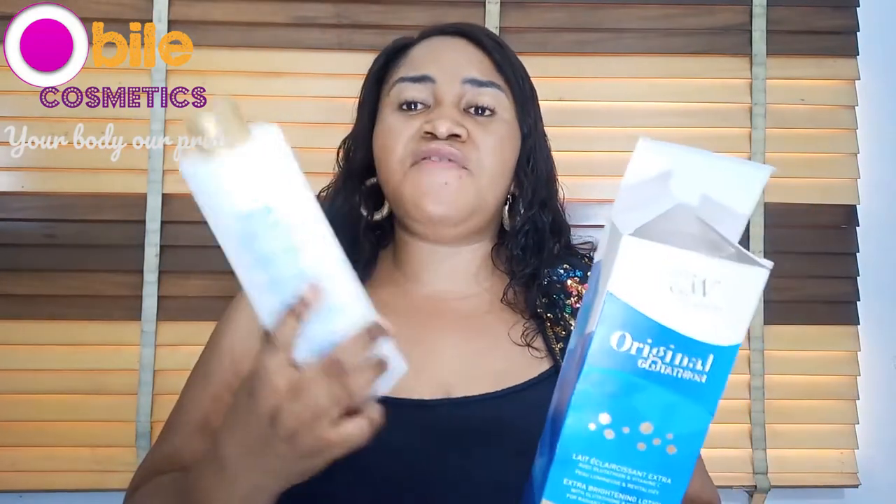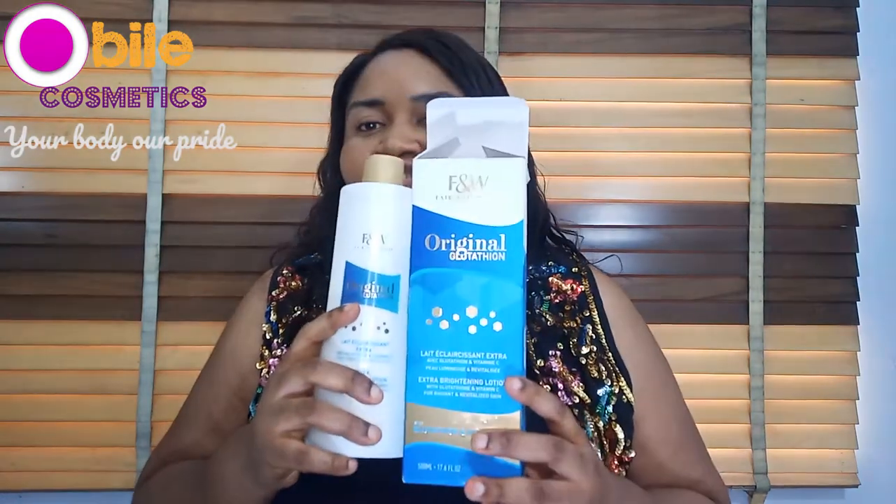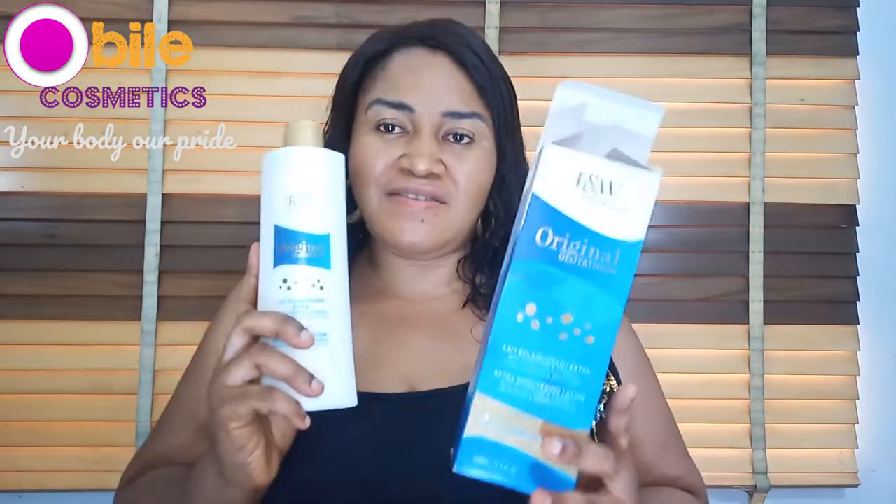This cream is very good. Let me open and show you how the cream looks inside. Even the packaging is very, very lovely. It's a very thick base — very thick. Let me apply some on my hand so that you can see. It's a very, very thick base and it spreads well.